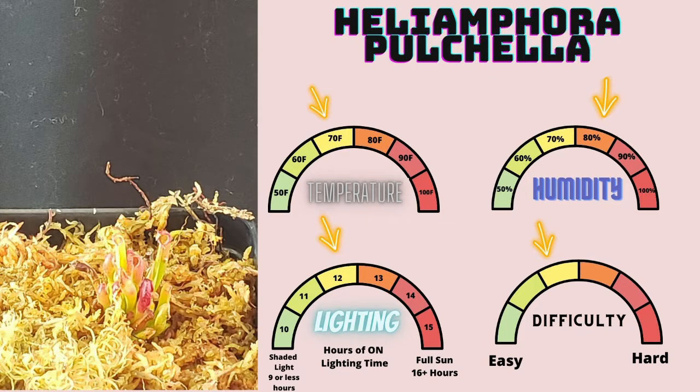Heliamphora pachella is a very easy-to-grow Heliamphora species. It requires around 70 degrees Fahrenheit average temperatures and humidity around 80 percent, with at least 12 hours of lighting. You're trying to replicate a rain desert environment, so you want the plant to have some temperature drop from daytime — preferably five to ten degrees — as well as high humidity maintained via a dome, bag, humidity dome, or misting system. If you're able to hit all these factors, you'll be able to grow just about any Heliamphora species.